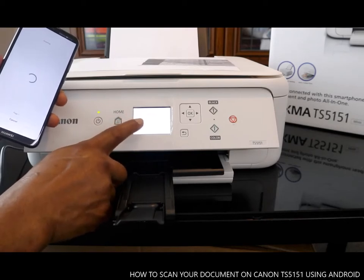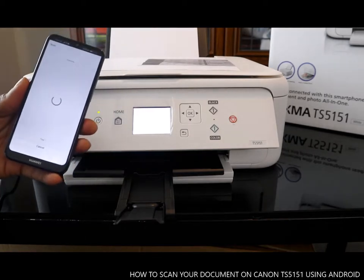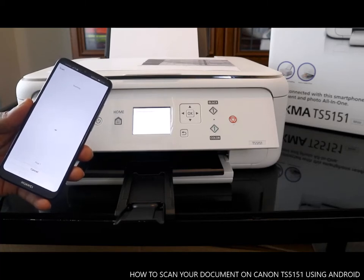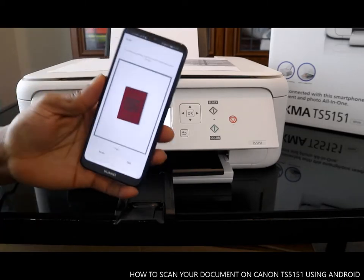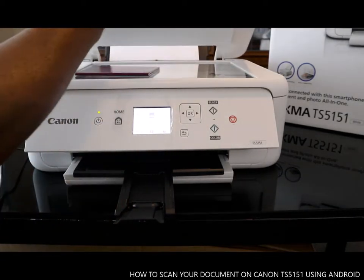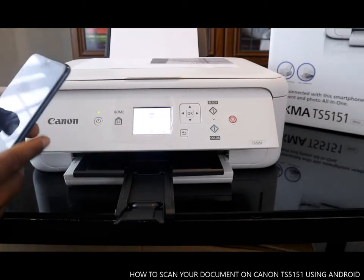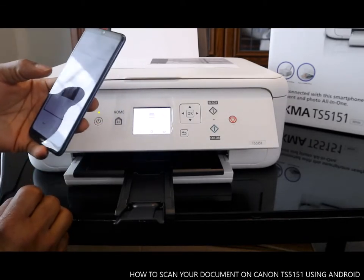Click scan. The document is now scanning. It will show you 'processing, please wait momentarily' and on your mobile device you'll see the scanning progress. Here we go — this is the document we scanned. This is the original one right here.